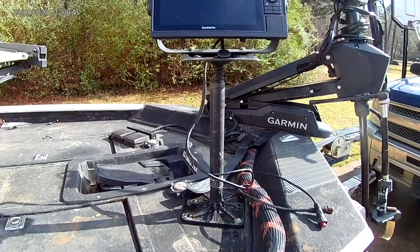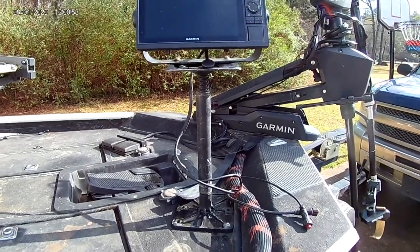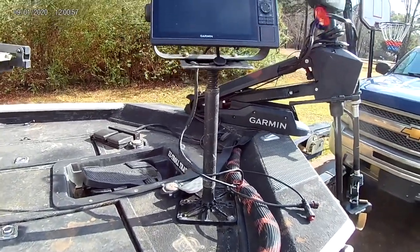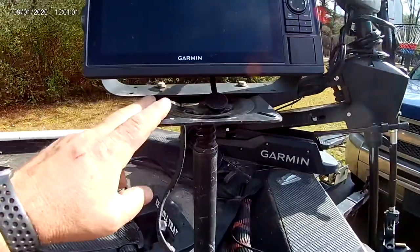And I wanted a mount that got down low when I was bass fishing or needed it out of the way. So I sat down, thought about it, and came up with this. I had some stuff laying around and it cost me about 40 bucks total to build the whole mount.